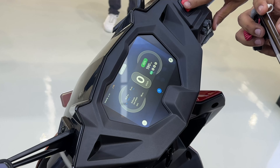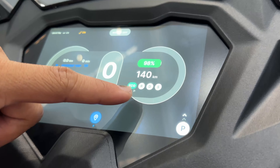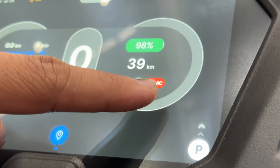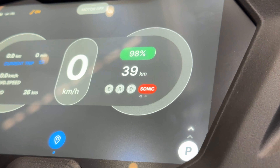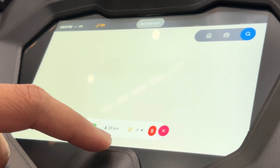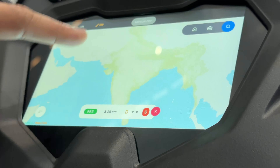Now let's talk about the main motor. This is a permanent motor — the main motor. You can get a torque of 72 Nm, which is very superb — you can say the best in the segment. The range is also the best in the segment. The price is about 1.45 lakhs, and this particular color is about 1.50 lakhs at the showroom in Bangalore.